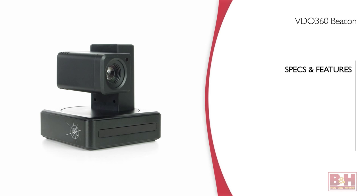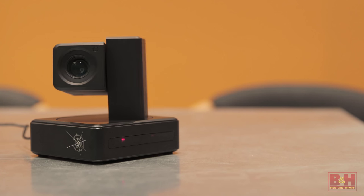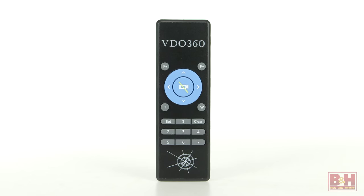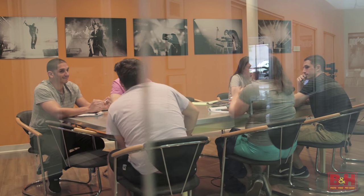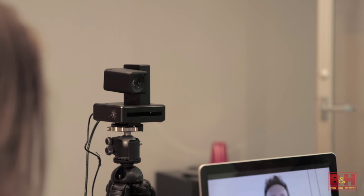I'll go over the specs and features of the Beacon, see if it really is that easy to connect this camera and get it up and running, look at how well the remote control works to control the camera's movement, and finally look at the video quality of a camera that promises 1080p high definition at 30 frames a second. The Video 360 Beacon is a pan-tilt-zoom camera, often called a PTZ camera, that you can operate by remote control. If you're in a conference room and want the camera to pan and zoom into a particular speaker, you can see how doing this by pressing buttons on a remote would work much better than having to go up to the camera and physically move it.